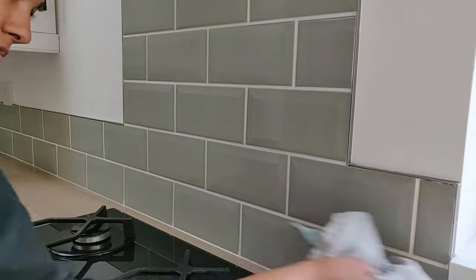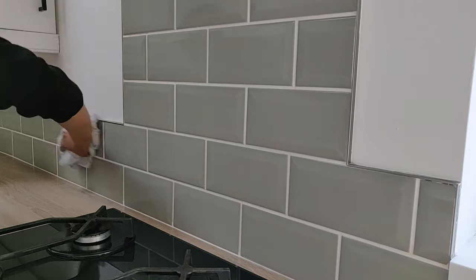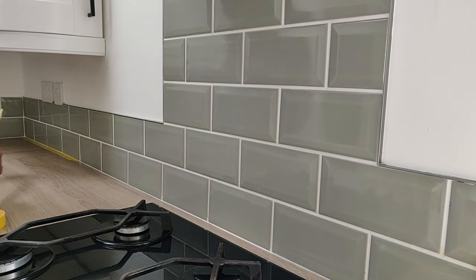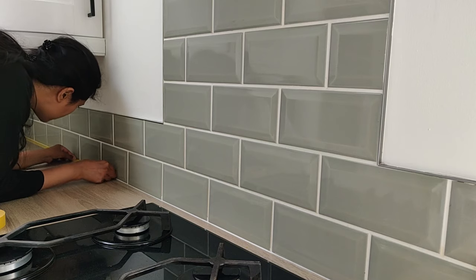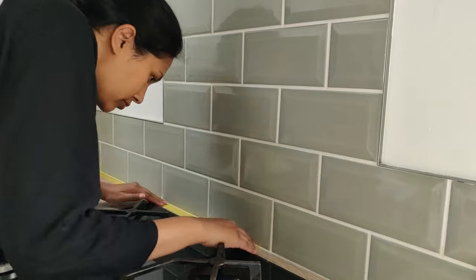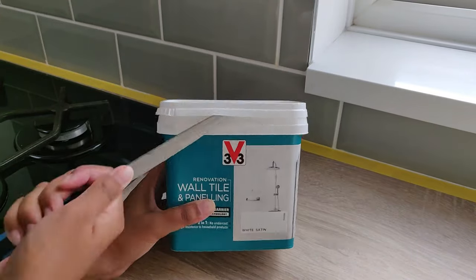I take a damp hand towel and just wipe all of that away. Then I use some frog tape to line the kitchen worktop. I end up doing two layers of frog tape because I bought the wrong one. I just let the tiles dry whilst I sort out the paint.